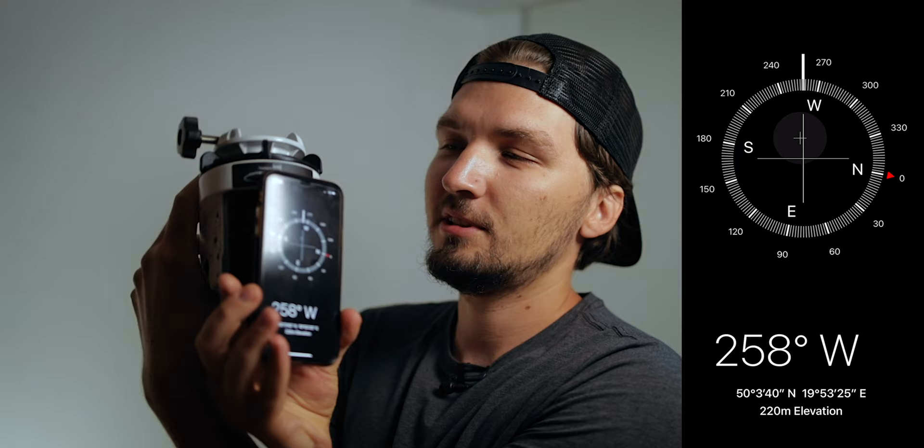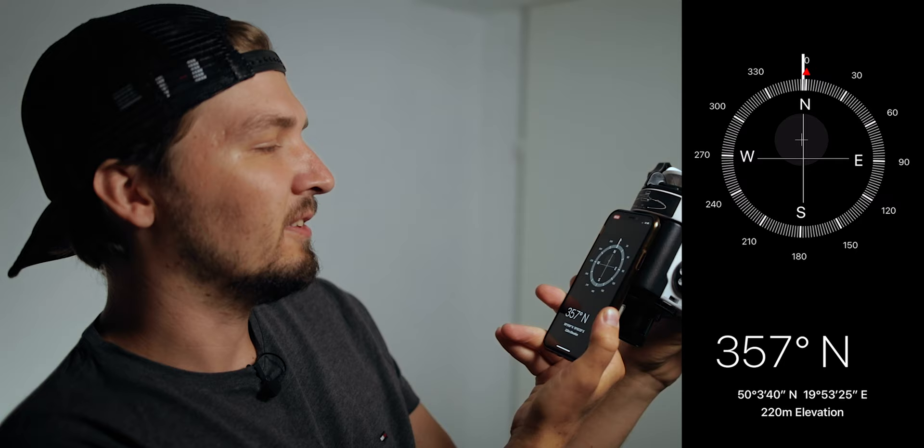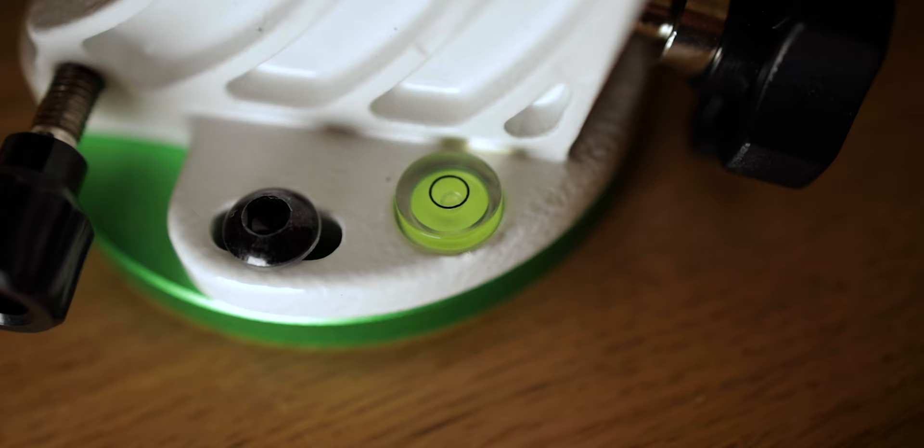Take your phone, open the compass app — most phones have one built in. I'm using an iPhone. Press the phone against the tracker aligned with this line, and as you rotate it around you'll see the compass reading change. If you're in the northern hemisphere, make sure you are pointed north, then set the tracker on the tripod and level it using the bubble level right here, adjusting the tripod leg lengths.